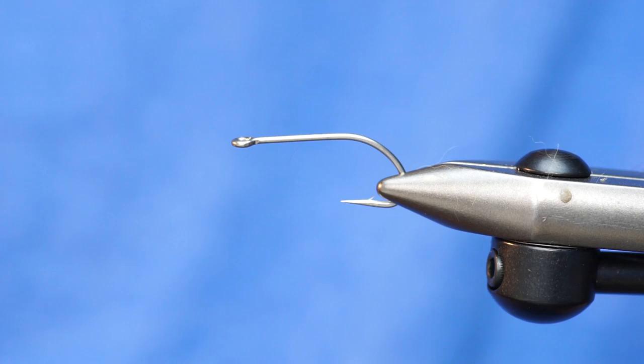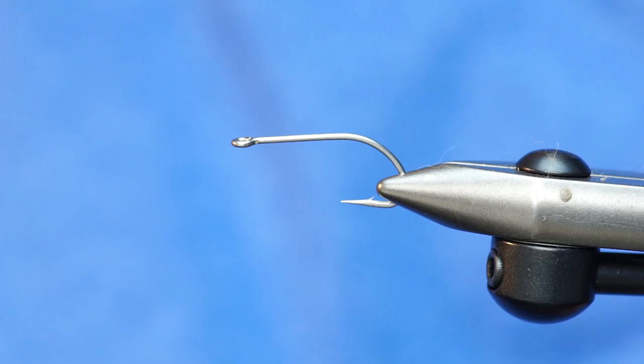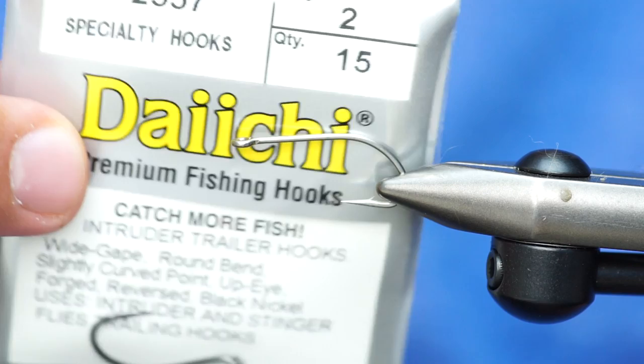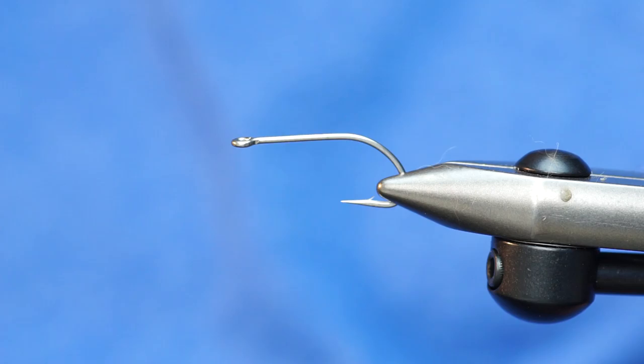I've slightly modified the hook. I like this hook because it's a little bit more beefy than what we were using. This is a Daiichi 25-46 in size 4. You could also tie this one on a hook like an intruder hook, 25-57. And also, probably one of my favorite carp hooks, is the Gamakatsu SL-45. This is made for bonefish, and if you've fished for carp and for bonefish, you know that they're very, very similar techniques.